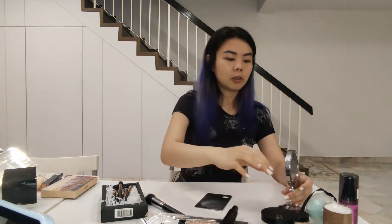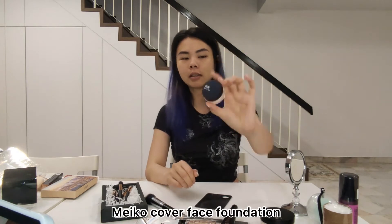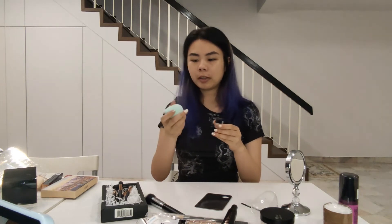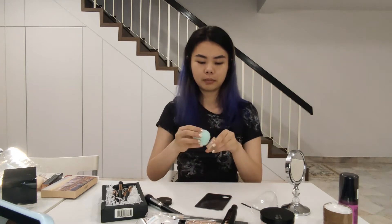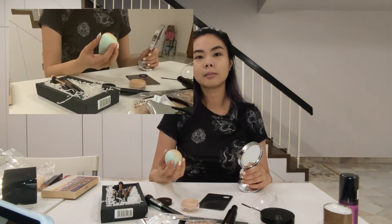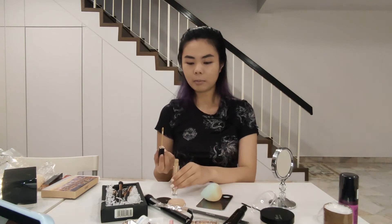Now I'm moving on to foundation — this is a Mako Cover Face Foundation. It's very thick, very high coverage, and a very dry foundation. I'm going to apply it with my wet beauty blender, which will help give moisture to my face. The coverage on this foundation is absolutely insane. Oh no, my nail stepped into the foundation. Now that the foundation is done, I'm going to use concealer to cover some of the exposed pimples and cover up with more foundation.